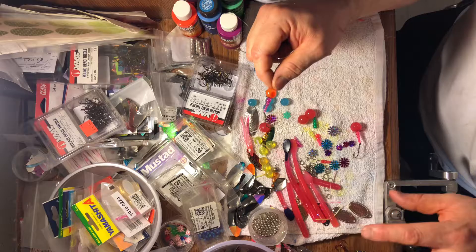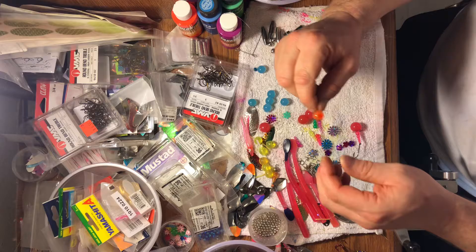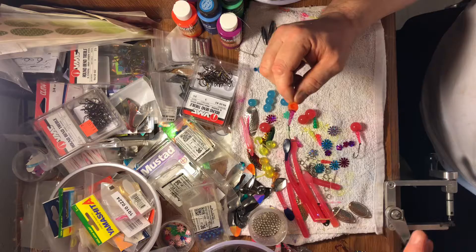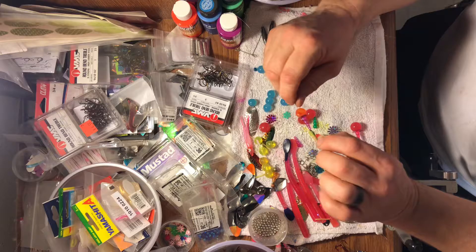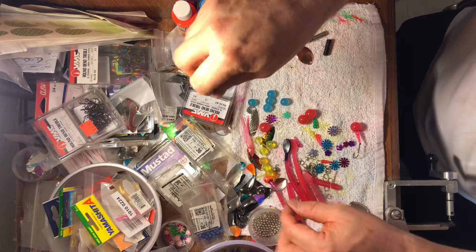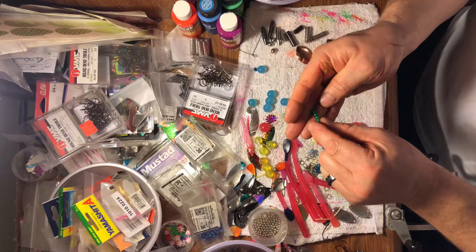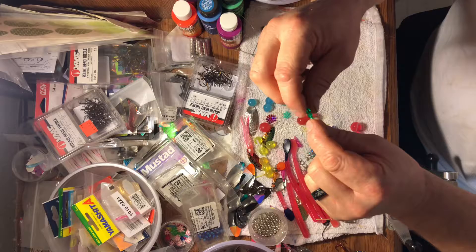There are a couple different companies that are putting these out, but they charge so much for soft plastics for steelhead. I encourage everybody to start pouring your own soft plastic eggs for steelhead - it is really easy, anybody can do it. You can make sweet white-looking baits that normally you'd pay a lot for. Like these 12 and a half millimeter ones - in the stores they charge you probably 10 bucks for 10 of these, like a buck a piece, when for a dollar's worth of plastisol you could probably pour a hundred of these.